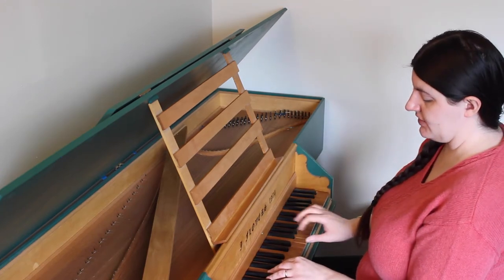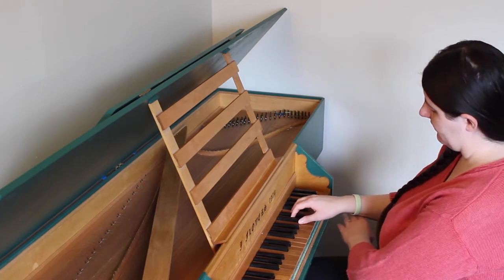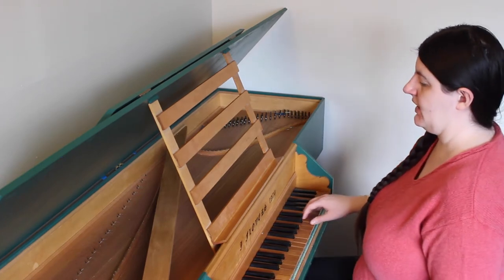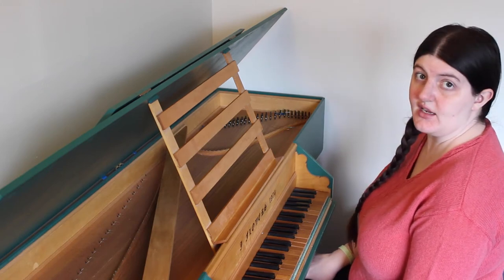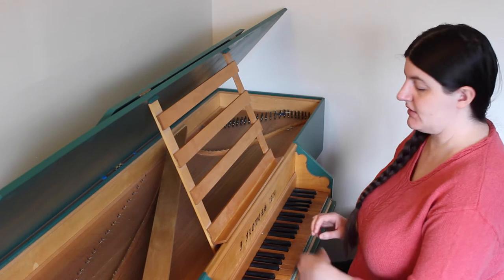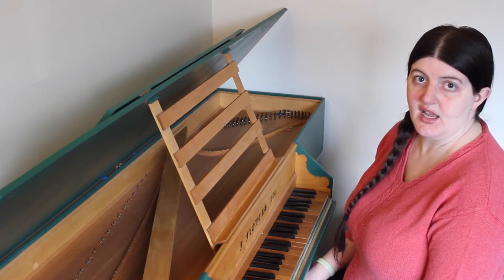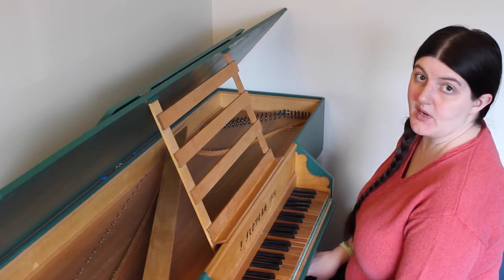Your forearms when you're playing should be about parallel with the ground. Some treatises say that you should turn your body slightly so that one side of you is slightly closer to the harpsichord than the other, but this is not universal advice, and I personally don't play that way.